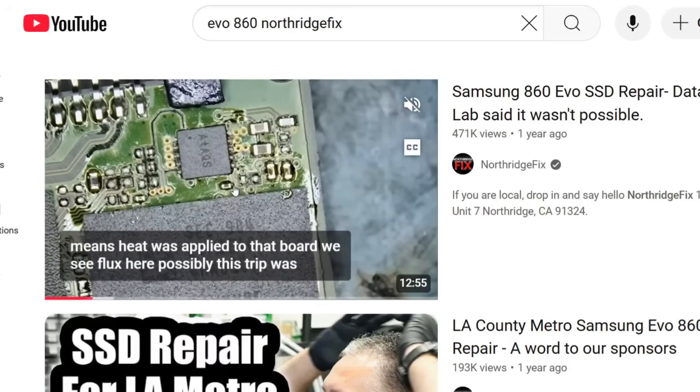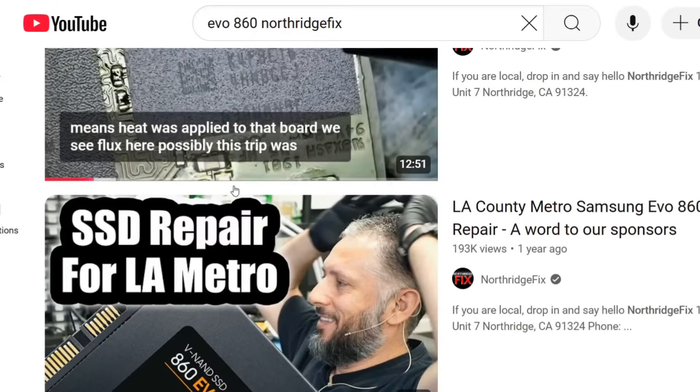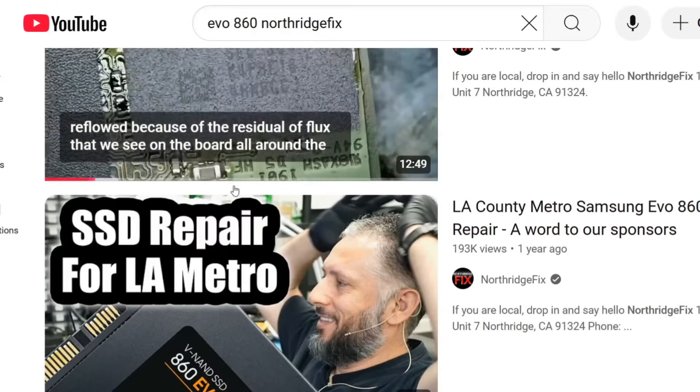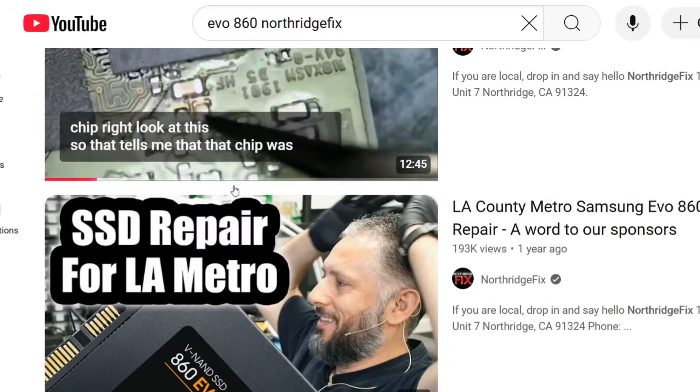We also had a drive that came from LA Metro — actually, one of many drives that LA Metro sent over. We fixed it on YouTube as well. It was an Evo 860, also a short circuit.